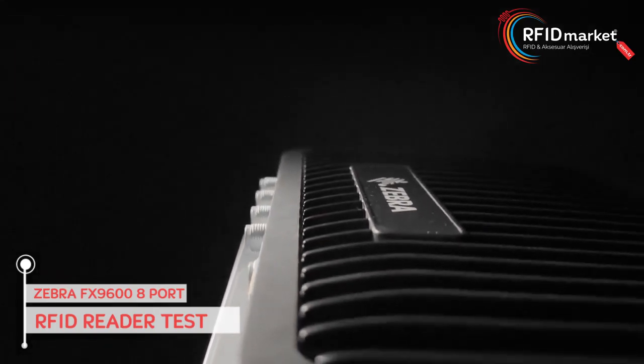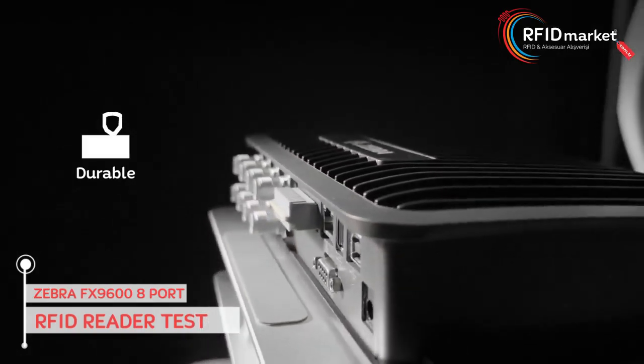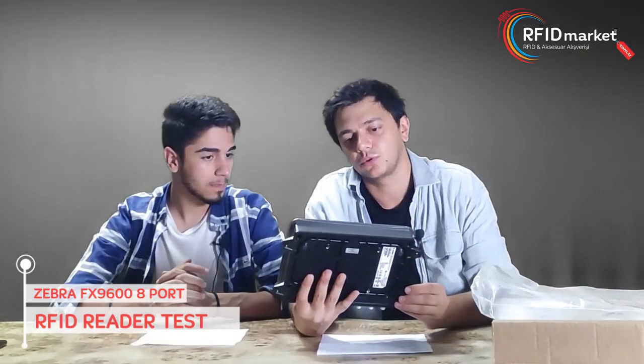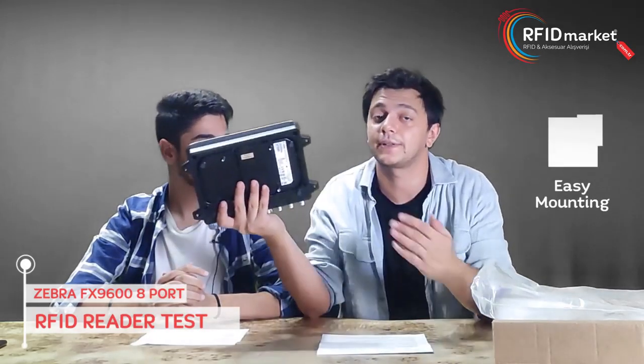The outer structure looks very robust and durable. It has IP53 certification, which means it is dust resistant. Another feature is that the mounting part is on the left and right side, so you can place this fixed reader on a table or mount it on the wall or on the ceiling.